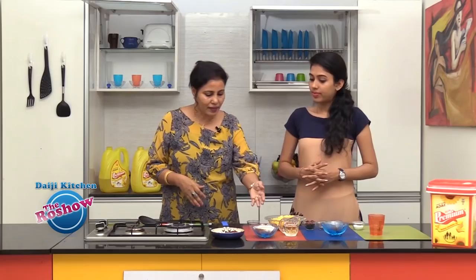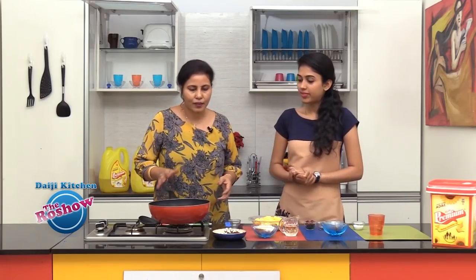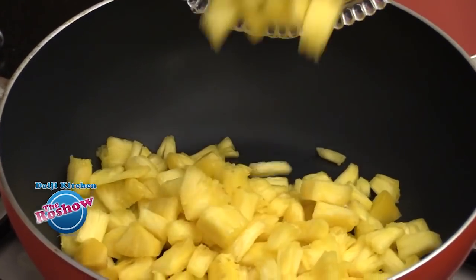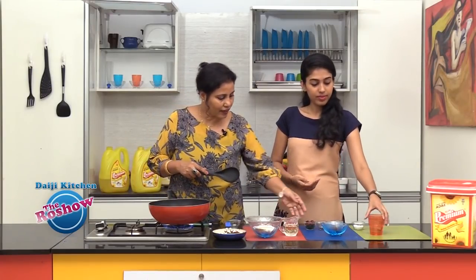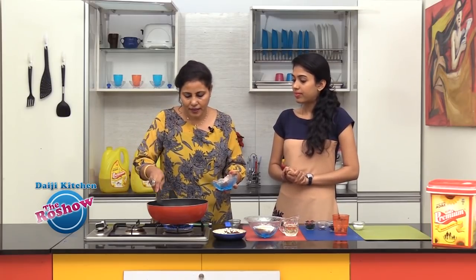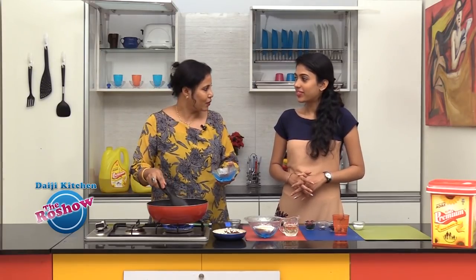Once it comes to room temperature we will blend these ingredients together into a nice spice paste. In the meantime we will cook the pineapple for about 2 to 3 minutes. We take all the pieces and add jaggery. Jaggery can be adjusted according to the sweetness of the fruit — if it's very sweet you can reduce the jaggery, and if it's a little sour then increase the jaggery.